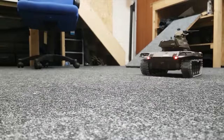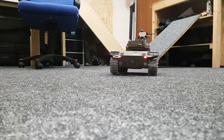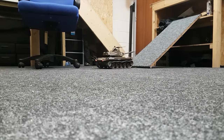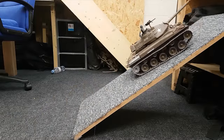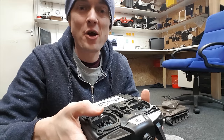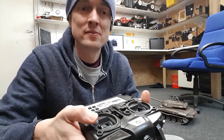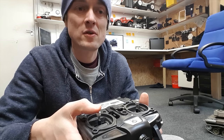It doesn't actually hurt that bad, but you definitely would not want it to go into your eyeball. Let's give it a little drive around the workshop, and in another video we'll take it outside through the woods to see what it can do. It is fully proportional — move the stick a tiny bit and it goes slowly, move it further and it goes faster. Same with forward and back: you can go really slow or really fast.